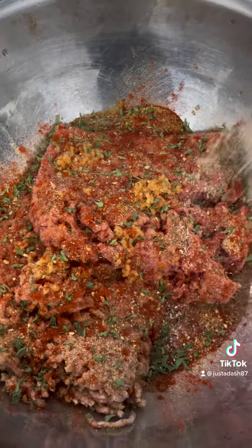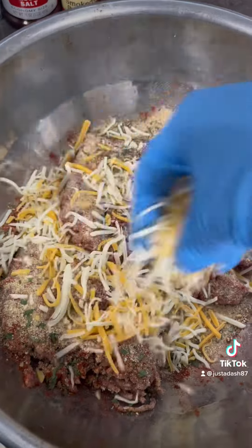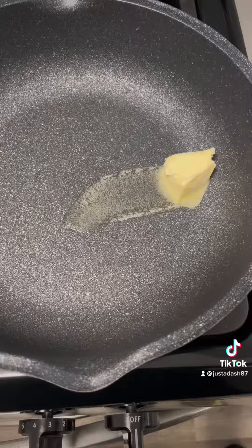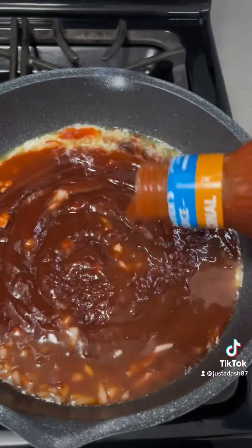Season your meat up. Put some breadcrumbs in there, put some shredded cheese in there. Get into it now — mix it all up and form them balls. Put it in the oven for about 30 minutes at like 375, uncovered.